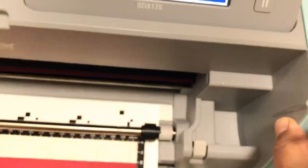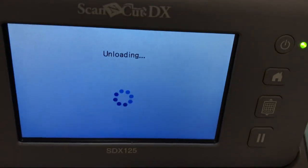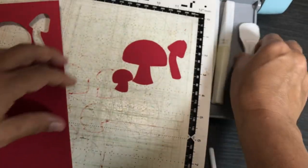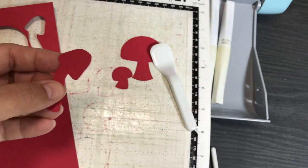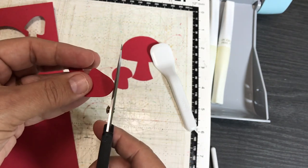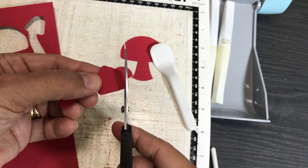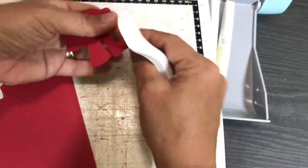Now we're all done with the machine and can unload the mat. I can turn my overhead light back on now since I'm done scanning. There are our mushrooms and their layers. This is fibrous cardstock paper so it comes up a little fuzzy — you may need to use paper snips to get a little of that fuzz off. That's because when the paper is dyed it becomes a bit more fibrous than designer series paper, which is printed on. All three mushrooms came out great.